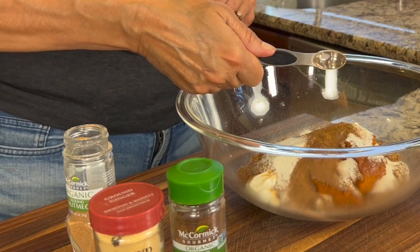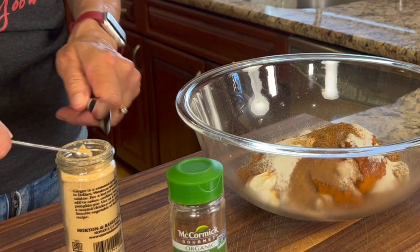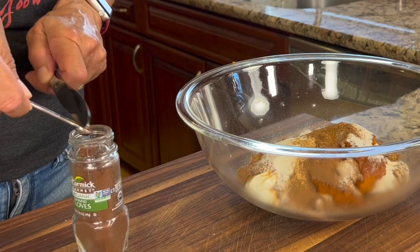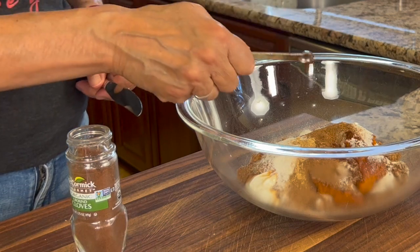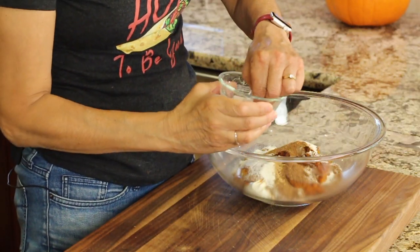Here goes our nutmeg. For the ginger and the cloves, I'm only going to use a quarter teaspoon of each because they're both pretty powerful. Don't forget to check the dates on your spices, because sometimes they get lost in the back of the cabinet and next thing you know they're five or six years old. You want to use fresh spices. And I'm going to add a pinch of salt.